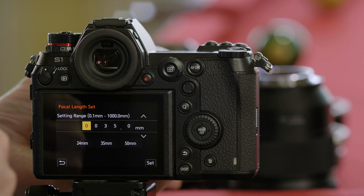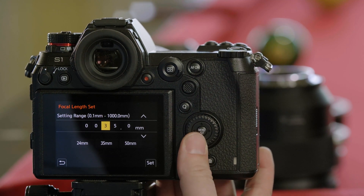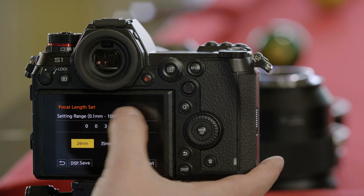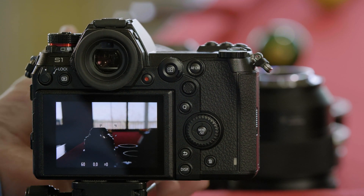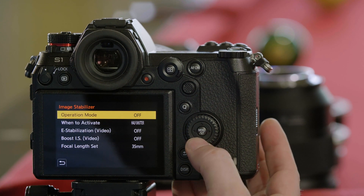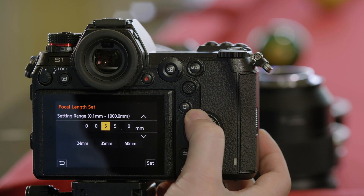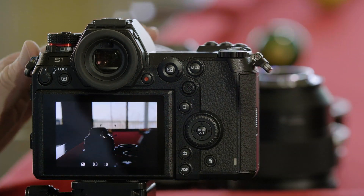I'm set to 24mm on this lens right now, so I need to set it to 24 — either by pressing up and down in the menu, or by pressing the preset for 24. Now I'm set. But as I zoom the lens and change the focal length, I need to go back into the stabilization menu and change the focal length to 50mm. And now I'm ready to go.